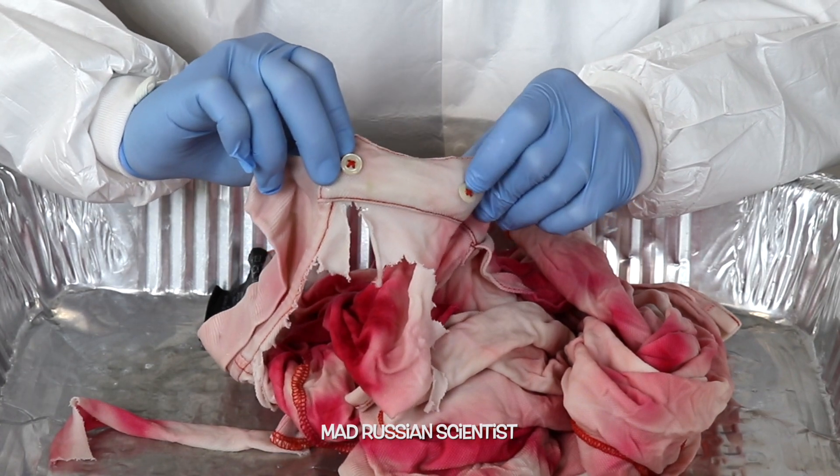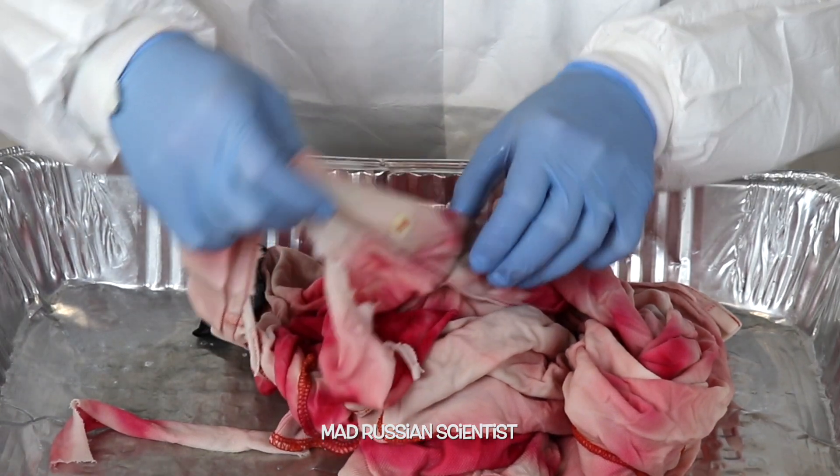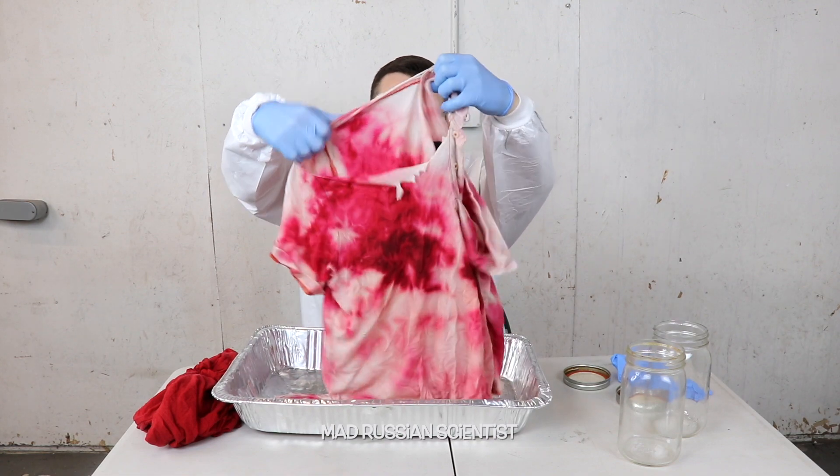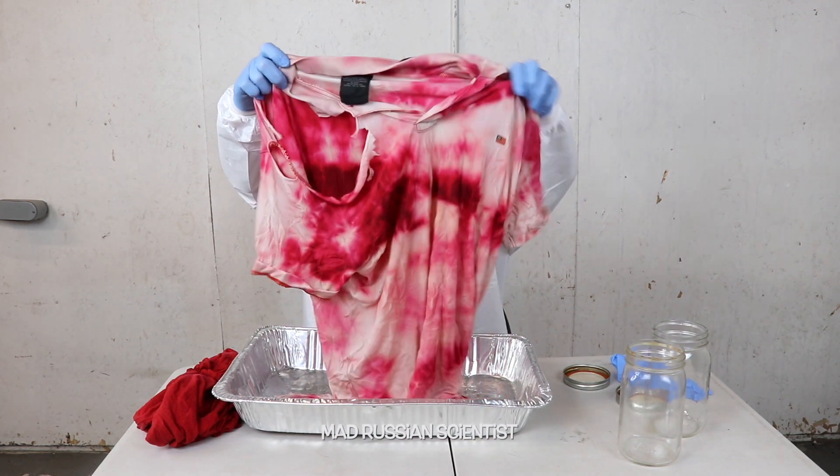Look at these buttons here. It looks like bleach didn't do anything to them. Well, look at this — there's no way I can wear this t-shirt anymore because of the huge hole here. And it doesn't look pretty anymore as well.